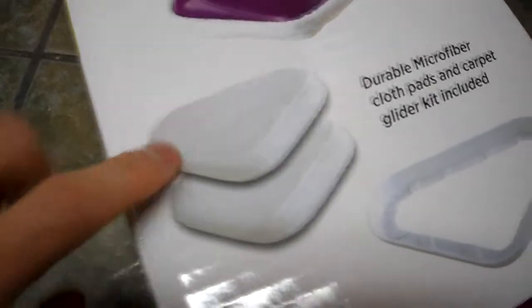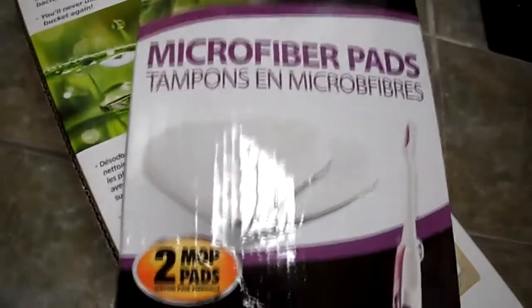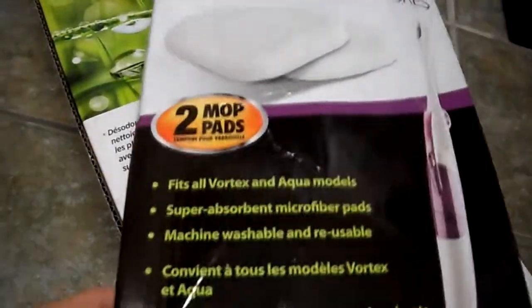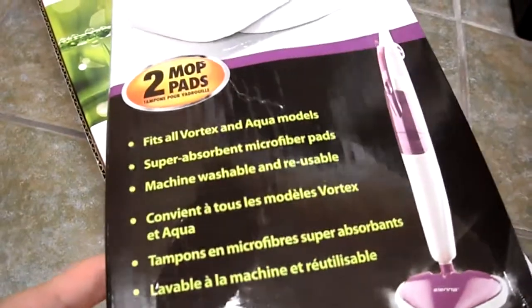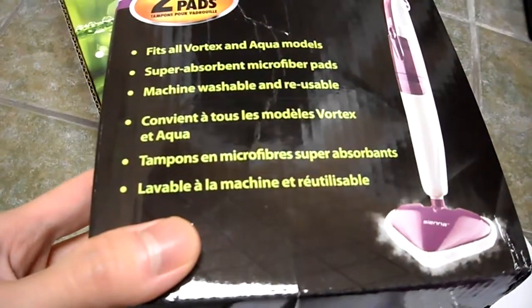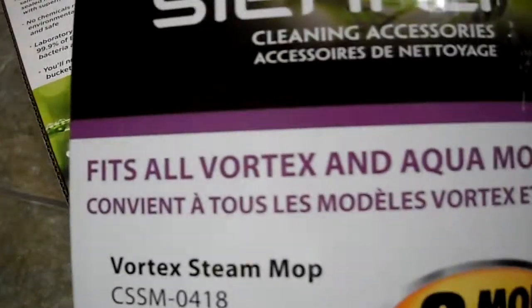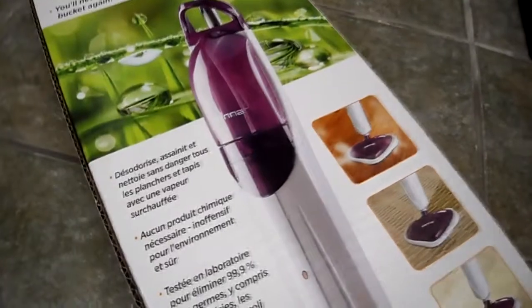Now these microfiber pads — you can throw them in the wash and reuse them, so you don't have to keep buying new ones. I bought this one also because it came with extra pads. It actually comes with these extra microfiber pads — so I'm getting four pads total, which will pretty much last me the life of this machine. The original price was $30 for these pads, but I got them free with the mop.